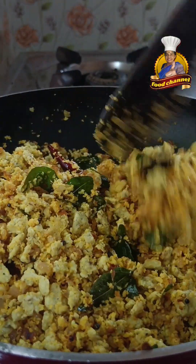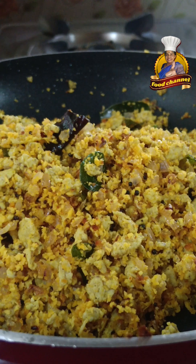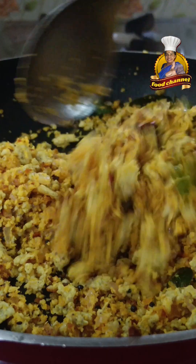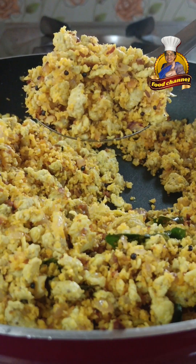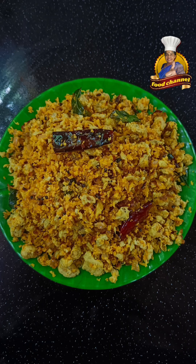They are ready for a special dish and they have a good taste. In the first dish, we have a good taste. If you are ready for the next video, I will see you. Namaskar.